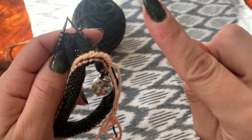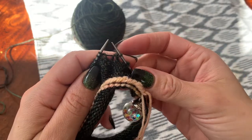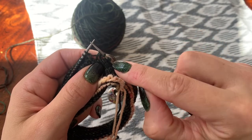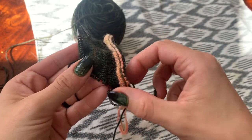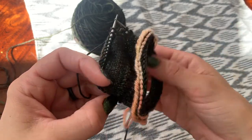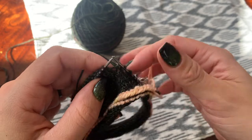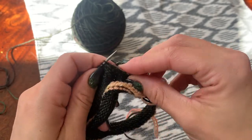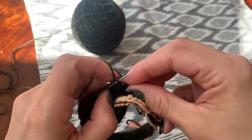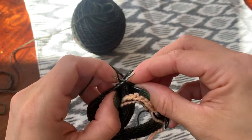There is one double stitch left on this side and one double stitch left on the other side. You're just going to knit into those as you come to them. This will be your first round of the 10 rounds that it says to knit after you have completed your heel tab.